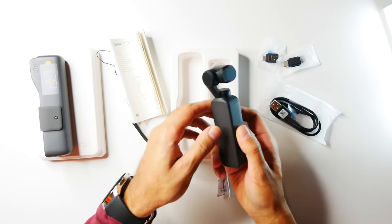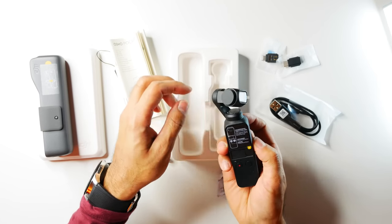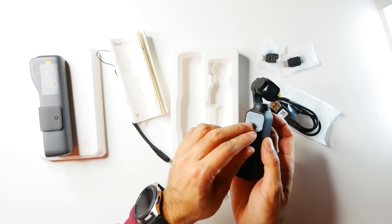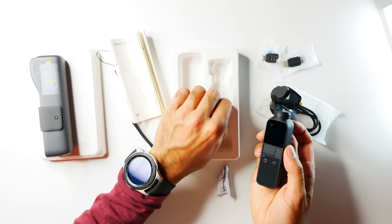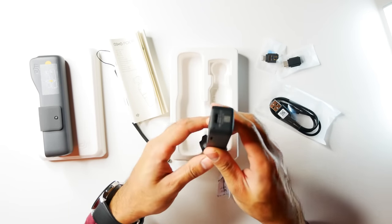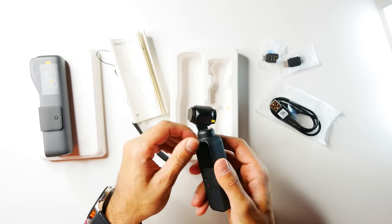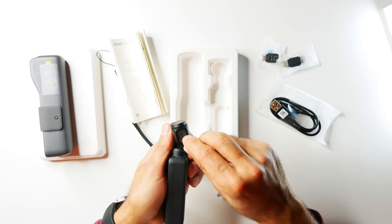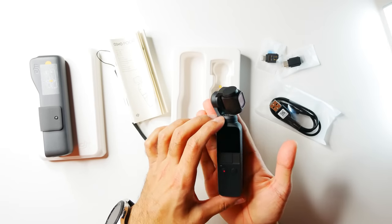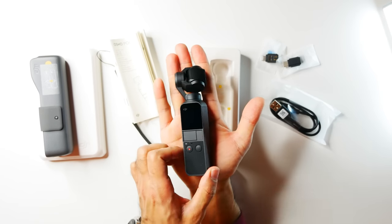And then you have the Osmo Pocket itself — this is the three-axis gimbal. Taking the screen cover off — that's pretty satisfying. It's very compact: you've got your USB-C charging port at the bottom, and the gimbal with the camera lens cover. That's everything in the box. Look at the size of this — it's literally so tiny, fits in the palm of your hand very easily.